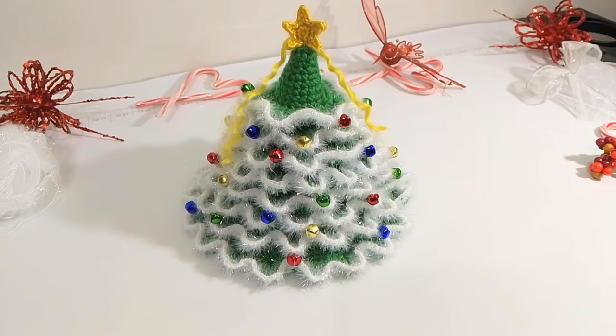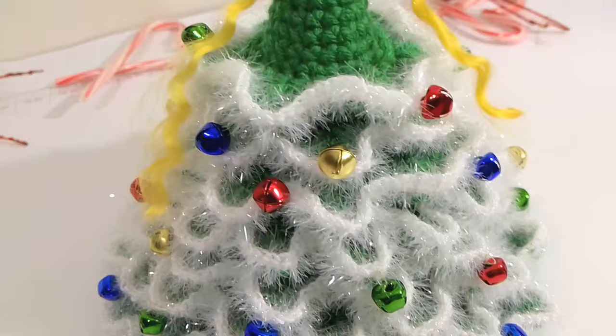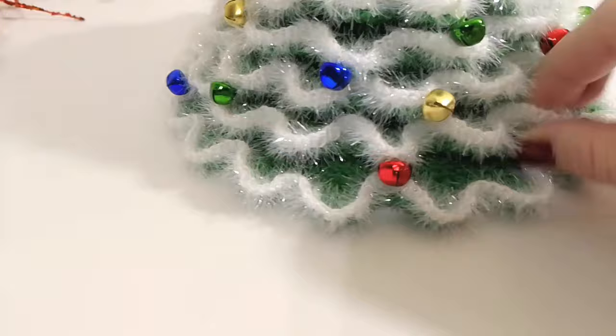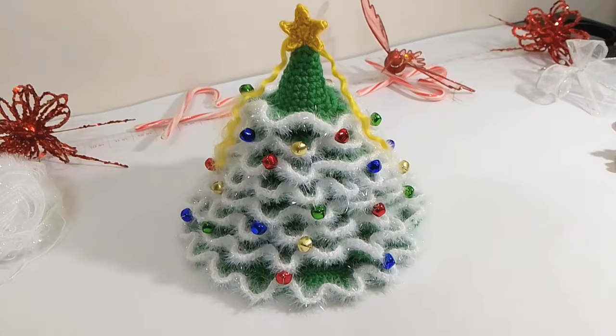Hi, my wonderful crochet friends! Today's tutorial is this really beautiful Christmas tree. This is the finished product. I have little cute miniature bell ornaments on the Christmas tree and the beautiful crochet star. Look at those layers — it is so beautiful. This is what you all are going to learn how to make today. See you real soon!